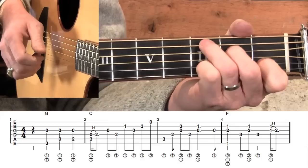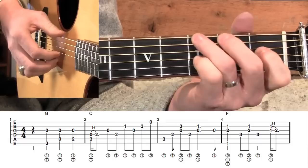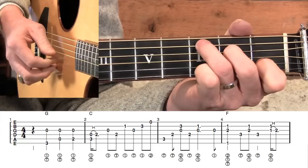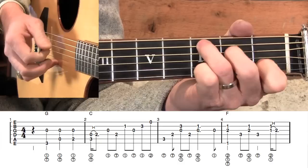I definitely want you to leave that pinky down so that we get the C add nine chord. Notice our melody notes — we're going to keep those loudest. So whenever we play the rest of these notes in measure two, we kind of fade off on the volume a little bit.